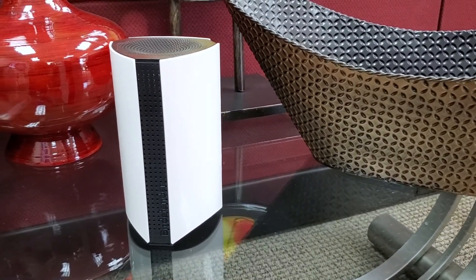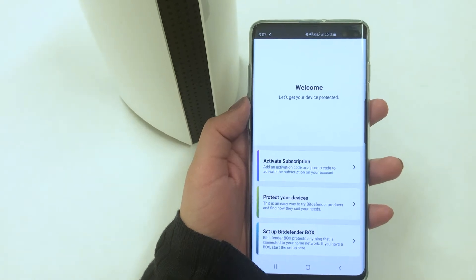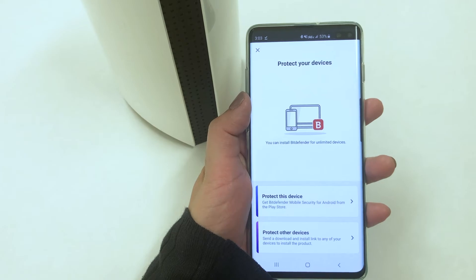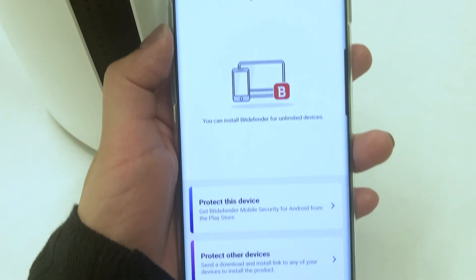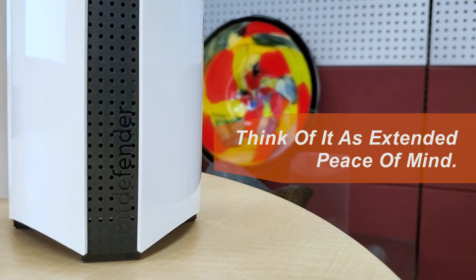One last key point is that the Box 2 is directly managed through the Bitdefender Central app, which you can download for free on iOS and Android. The Central app will guide you through the whole process, run security scans for every device in your home, and keep you up to date on all online activities.